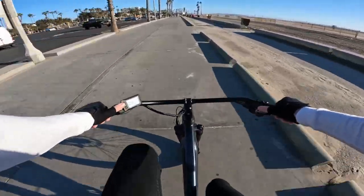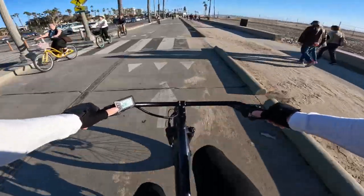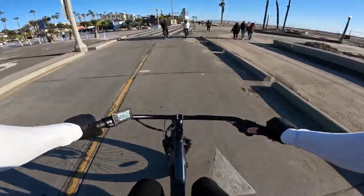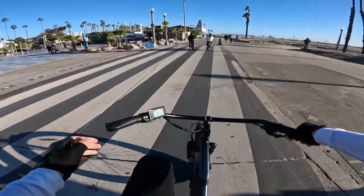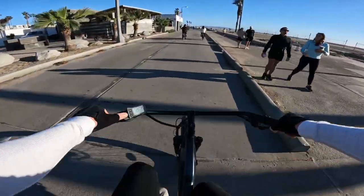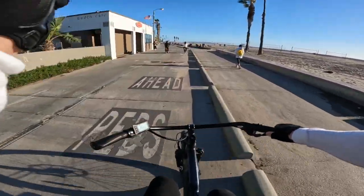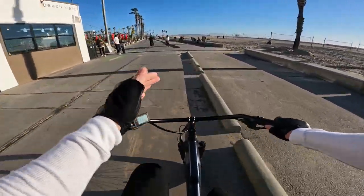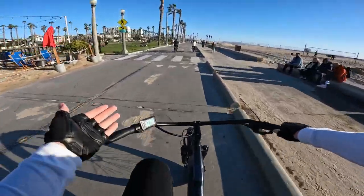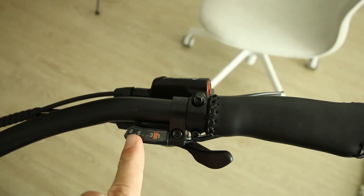We're at 25, 26, 27, 28 — just a little past 28, actually 29. This thing will keep going. It is a Class 3 electric bike, meaning it will give you throttle assist. Under throttle only, it'll take you up to 20 miles per hour, and under pedal assist it'll take you up to 28 miles per hour. I can see this bike is actually taking us a little past 28 miles per hour, which is pretty awesome. Obviously I was also pedaling and using the gears.